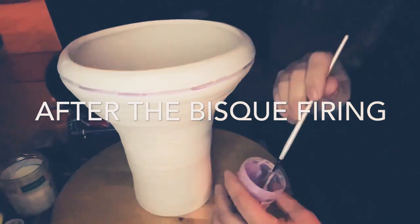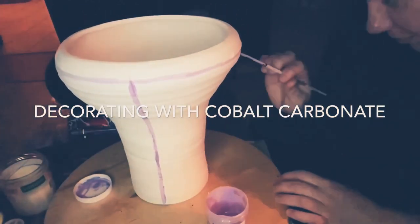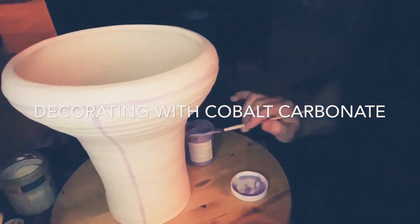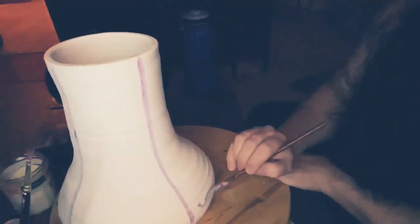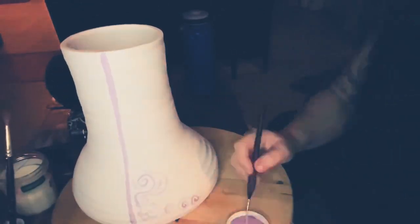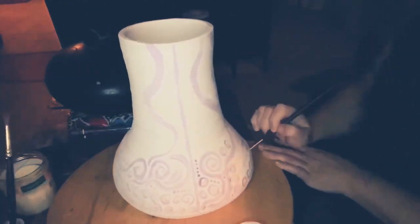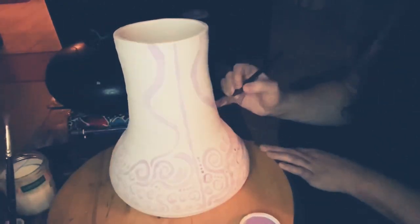I used 15 pounds of recycled porcelain mixed clay and I used the potter's wheel to throw my biggest, tallest, thickest drum-like tower. Later I realized that I didn't get the shape quite right — the bottom of the drum should open up into a bell to magnify the sound.